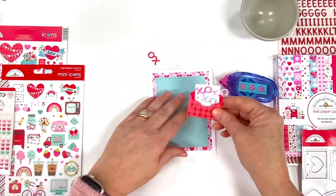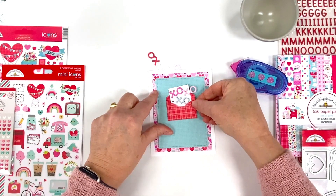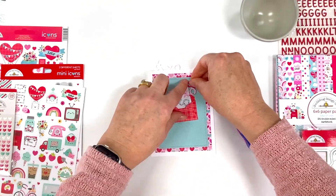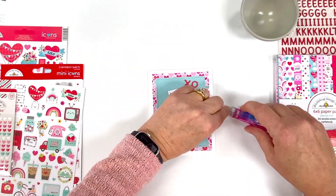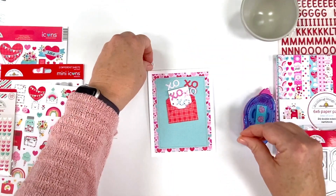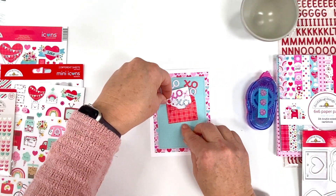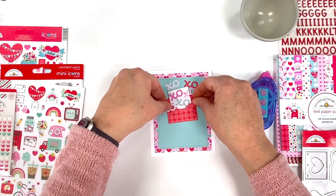I'm placing it in the upper two-thirds of the card, and I'm only putting adhesive on the body of the envelope because I want the top to kind of look like it's open and give it a little dimension. Press it all down, and then I'll add some more hugs and kisses — ones that came out of the envelope. Just trying to make them look a little random.